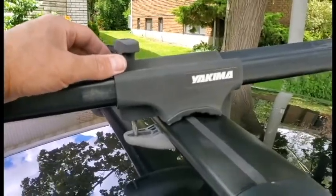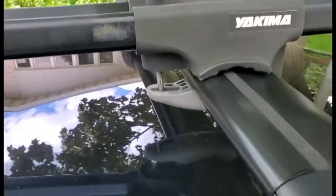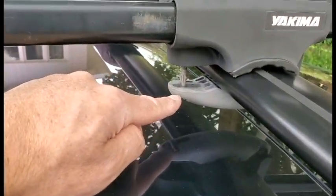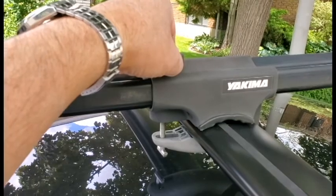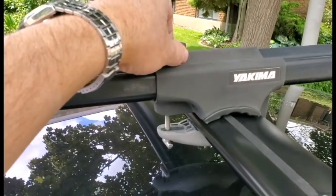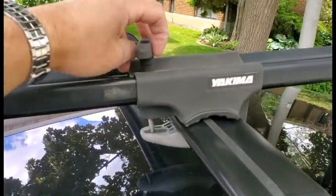Engaging the rear is much easier. I had it on the second position — it's simply a matter of passing this through the support bracket, turning it 90 degrees, and tightening. If it's perpendicular to the axis of the support, then it's engaged, and then all you need to do is tighten.